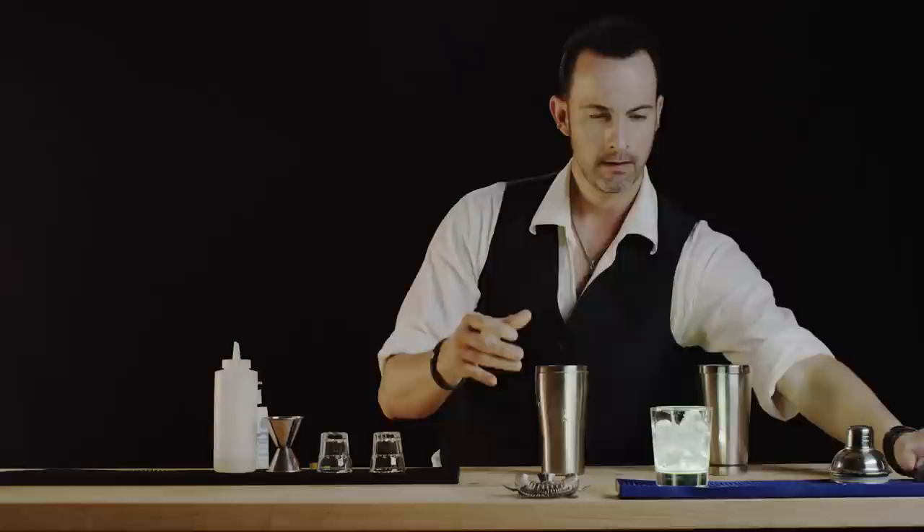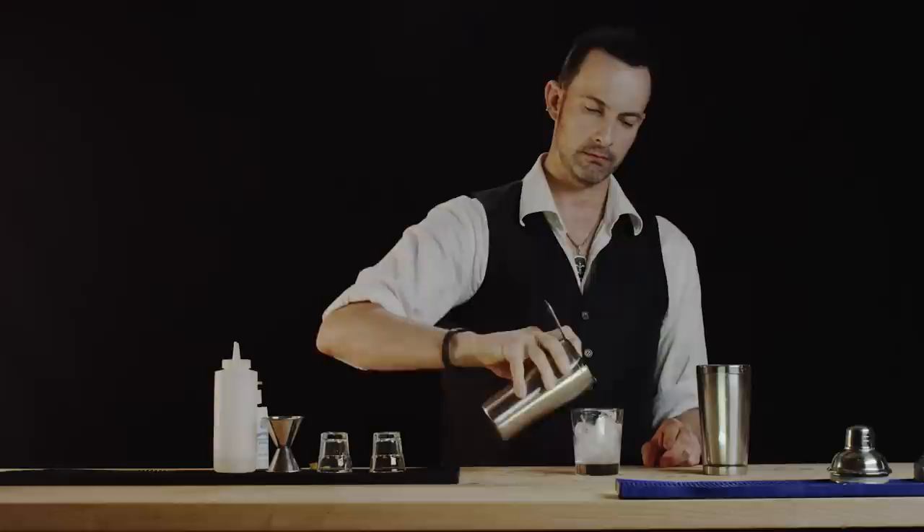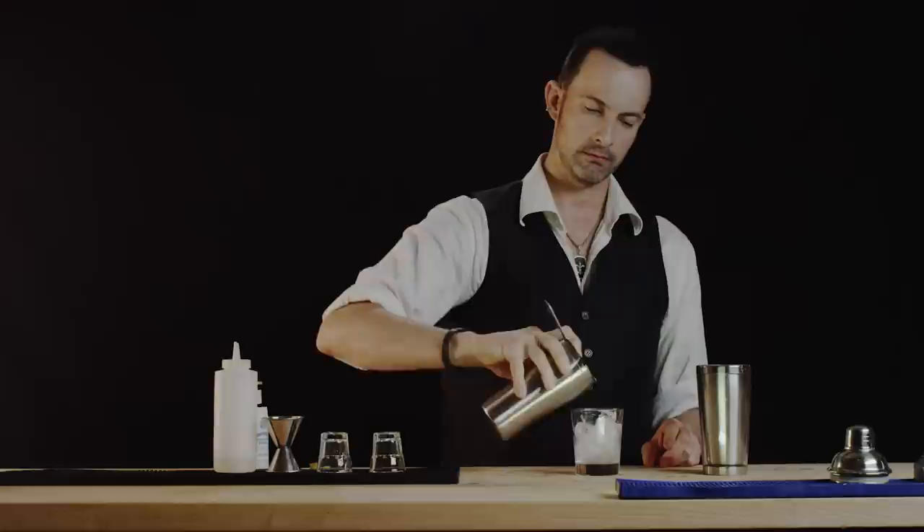We'll take our rocks glass. First let's strain the amaretto. Next we'll strain our egg whites. Now if you have a second strainer, go ahead and use it — it will just make the drink that much more satiny.